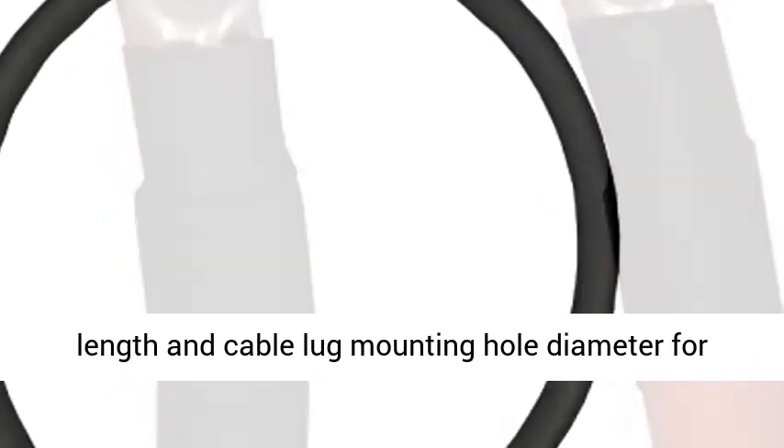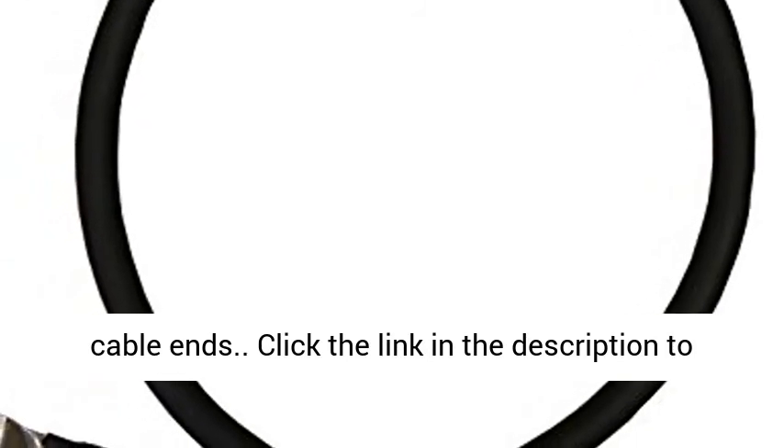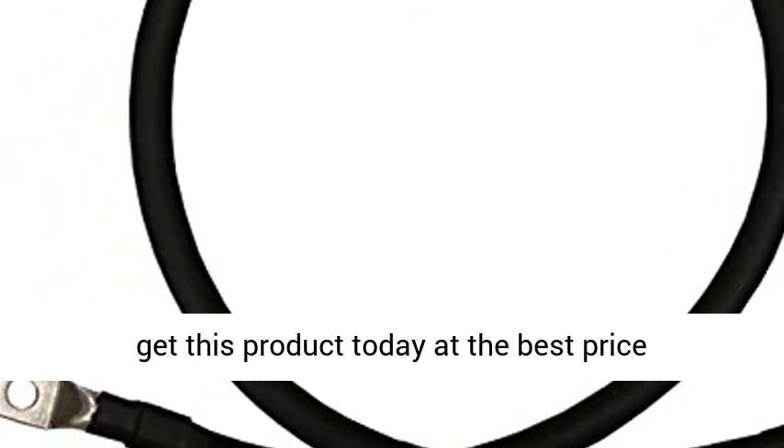Simply select cable length and cable lug mounting hole diameter for cable ends. Click the link in the description to get this product today at the best price.